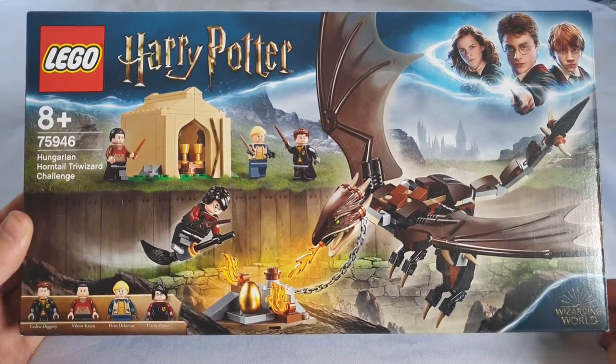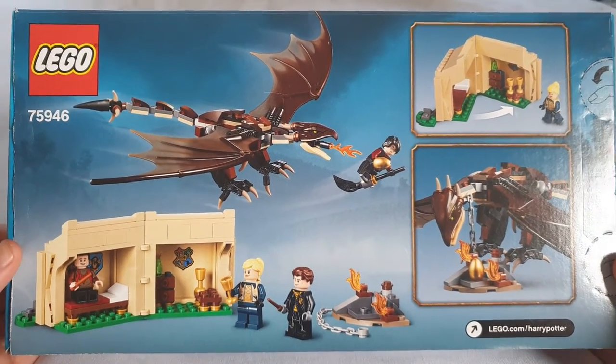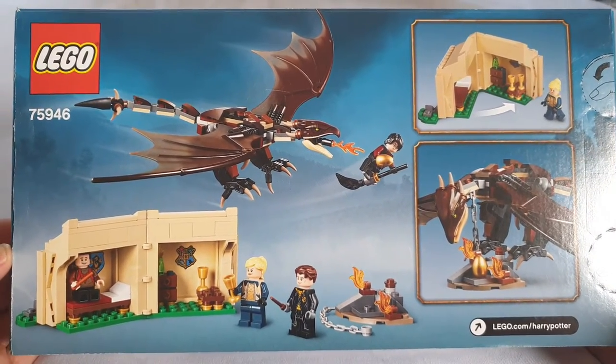The box art looks good — it doesn't really overplay what the set is about. As you can see on the back, it's pretty straightforward; it doesn't try to make it something that it's not.